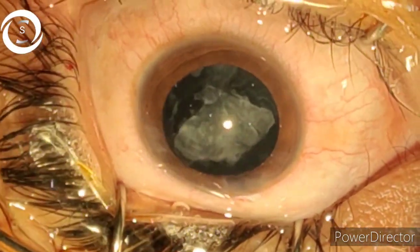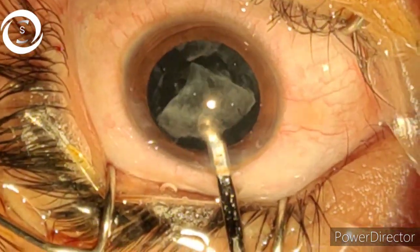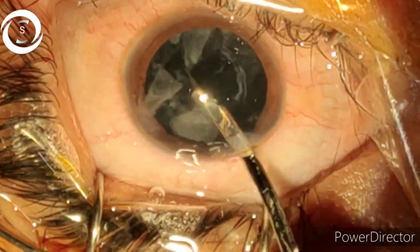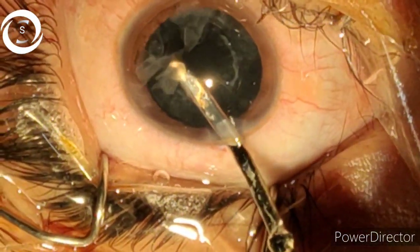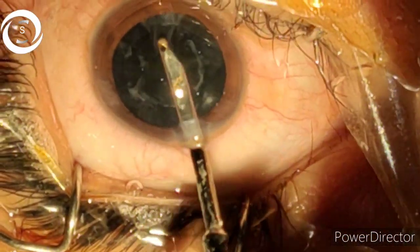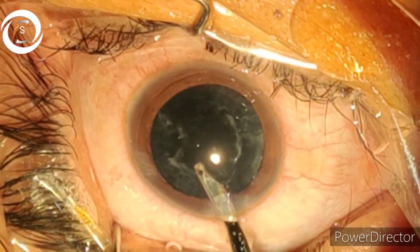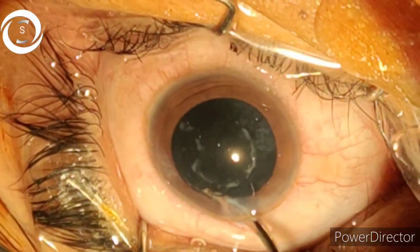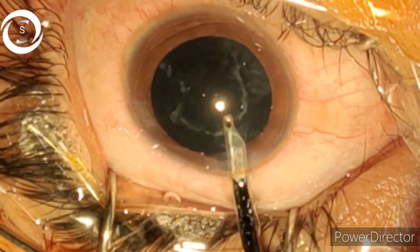Make sure your view is clear and that you are not engaging the capsule with the cannula, so that you avoid zonular dehiscence as well as posterior capsule rupture. We have removed almost all the cortical matter, but you can see round thick bands on the posterior capsule. I am trying to polish the posterior capsule with the cannula.